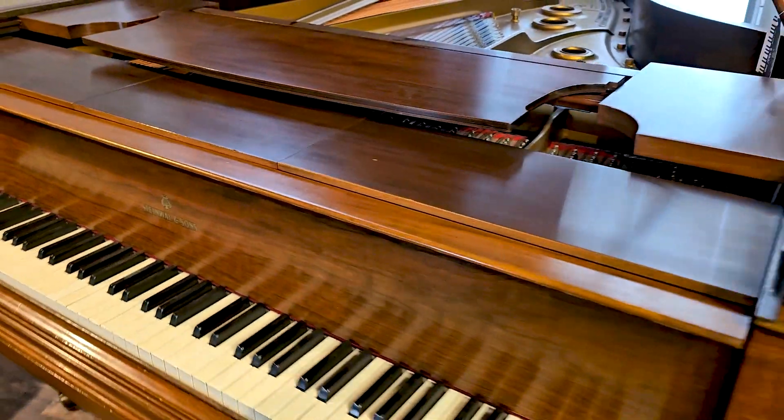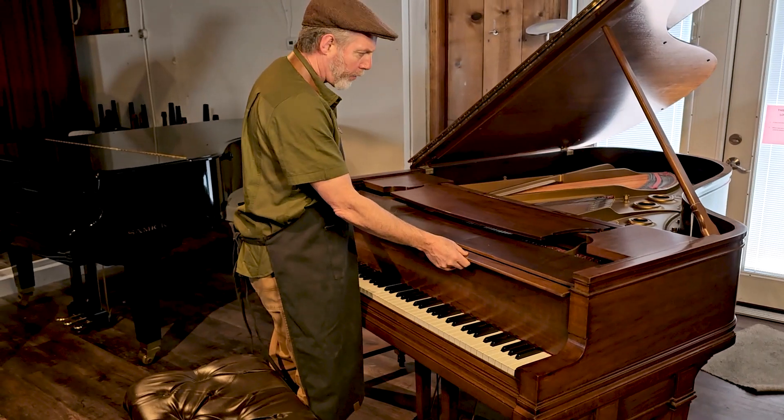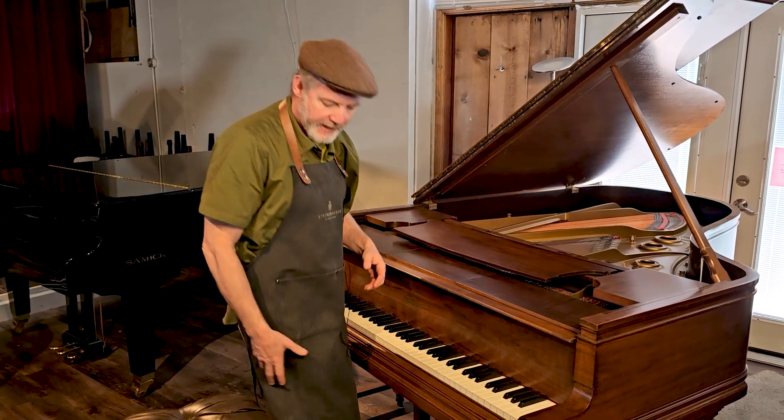Beautiful keys, all original and very nice. Medium tone on the walnut. Let's listen to this piano a little bit and then we'll pull the action out and take a closer look.